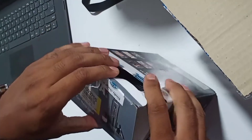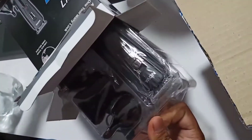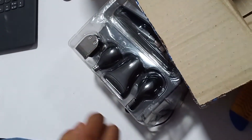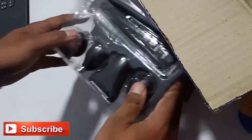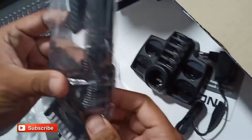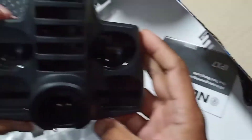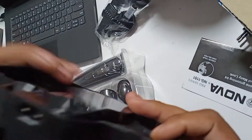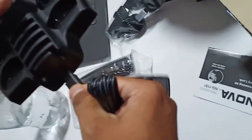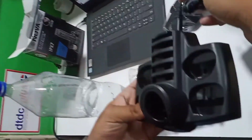Let us unbox the packet. We got some accessories — a cleaner, some items inside. Okay, charging point. You have to charge there? Yeah, it's like a cradle — a charging cradle.